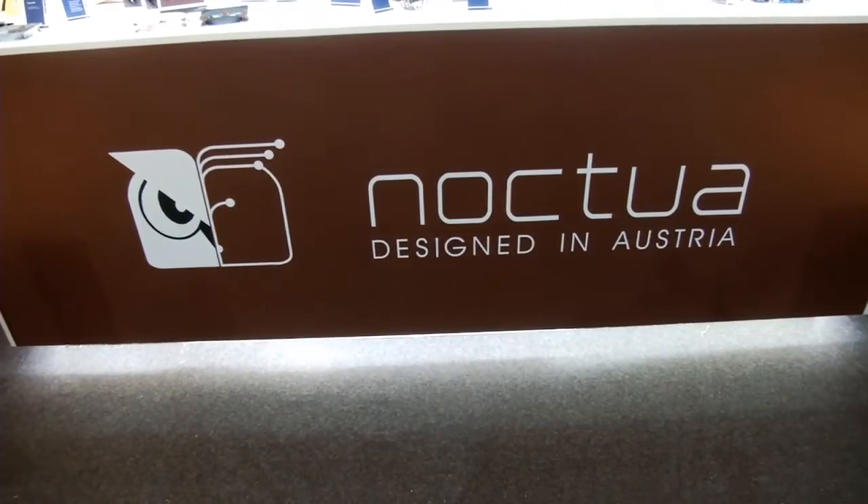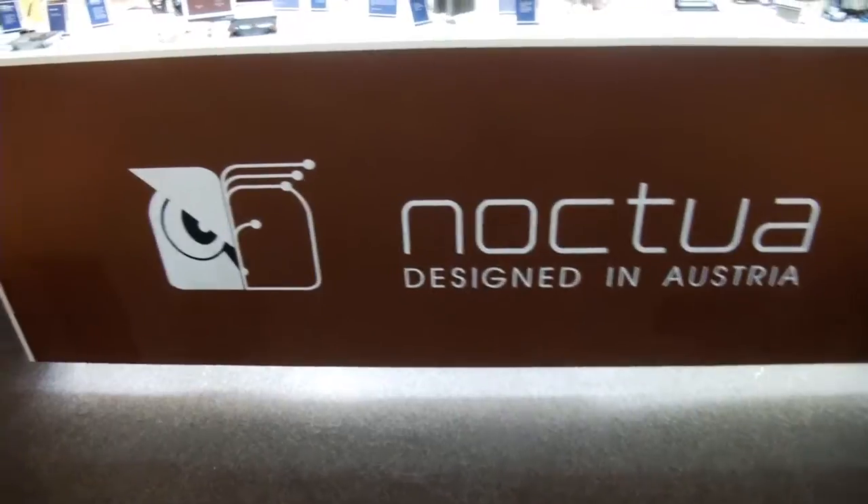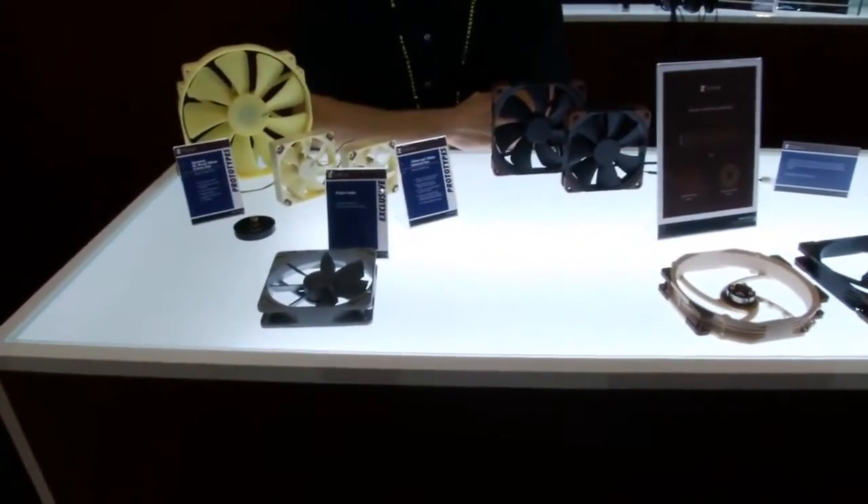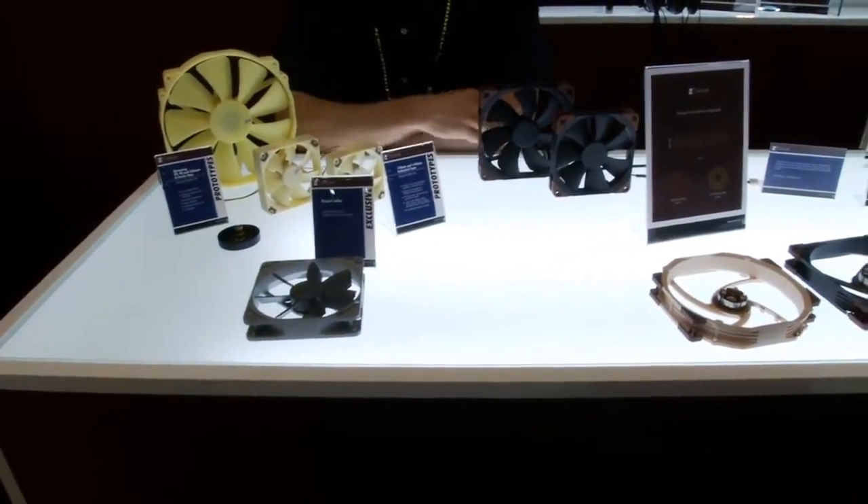Kip69 here for OCN coming at you from Computex 2013 at the Noctua booth, and I'm going to show you what they've got. Hi and welcome at the Noctua booth.